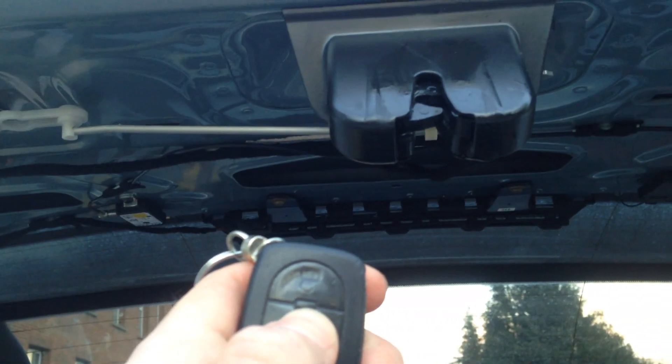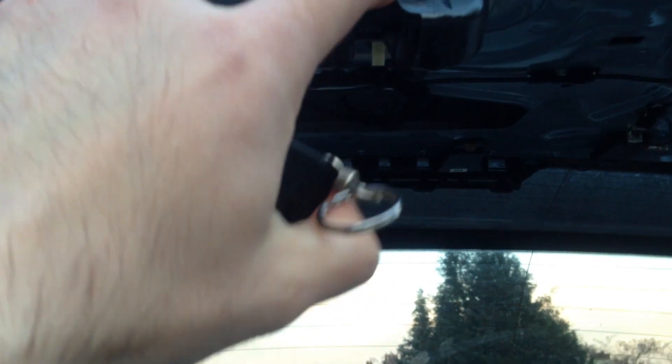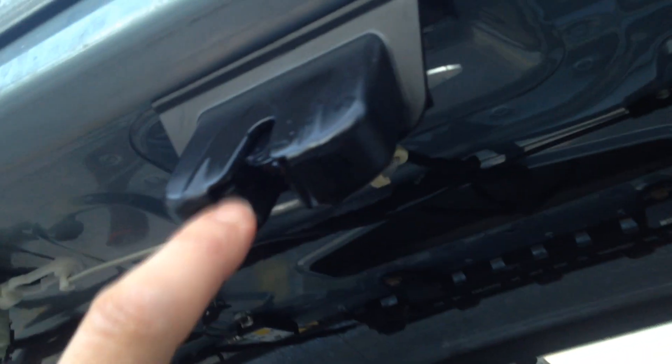And now when we release the trunk, this happens. So spraying WD-40 here reduces the friction between these parts and the side wheels.